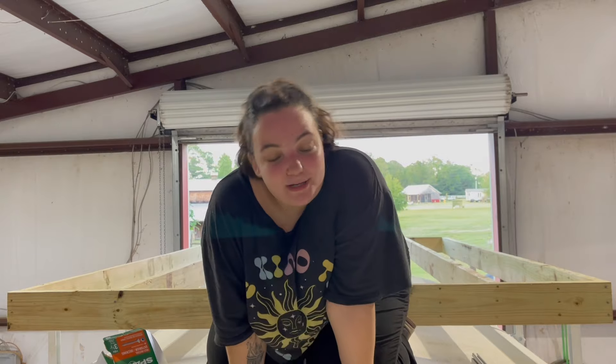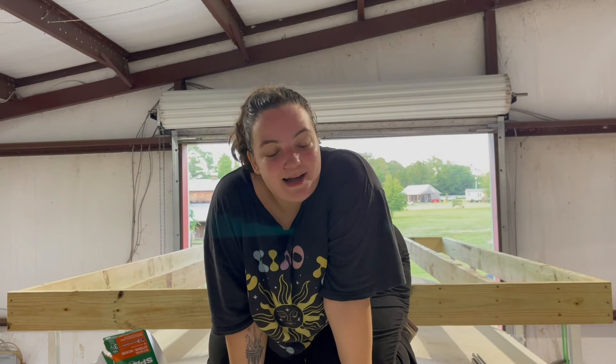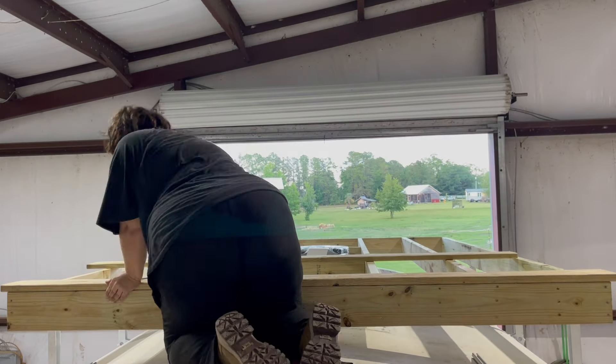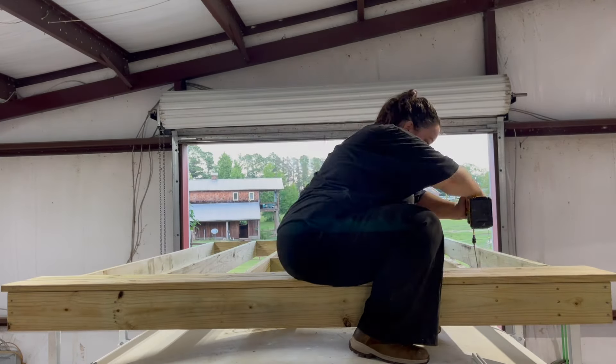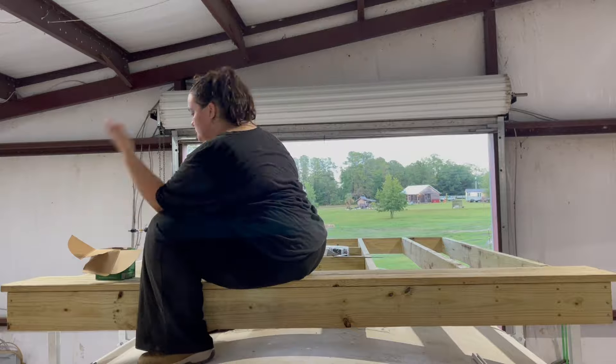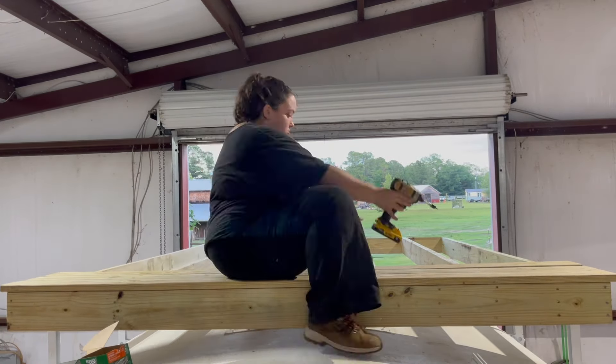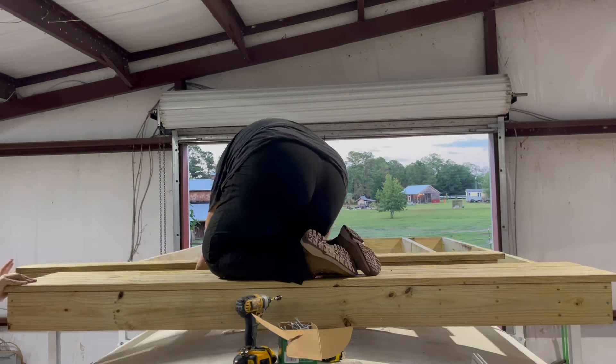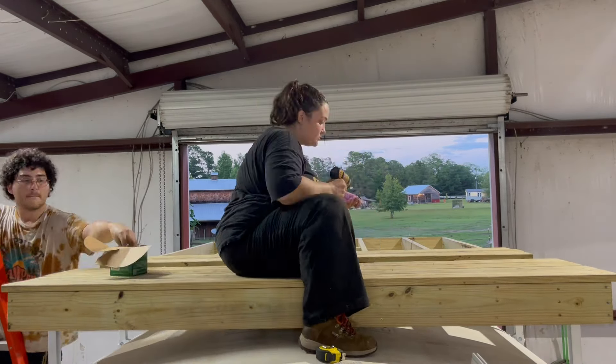We've been going non-stop three days in a row with so many projects, and this Bluetti right here has been powering us through every single one of them. We haven't even charged this thing up since we got it and it has plenty to keep us going. I'm going to be the one drilling in these deck boards — I'm excited, we're about to finish it off.